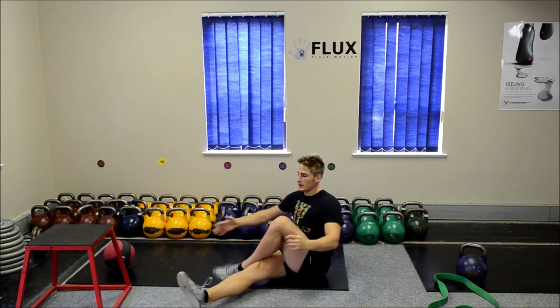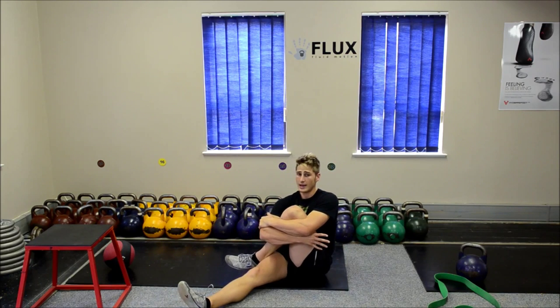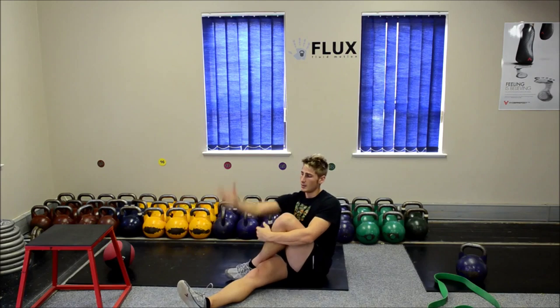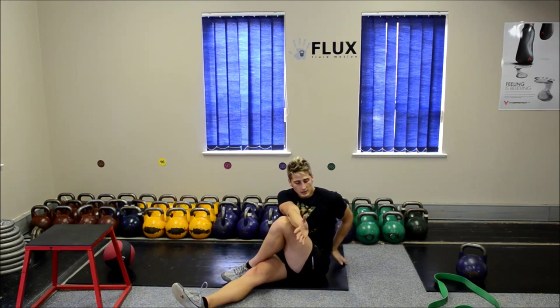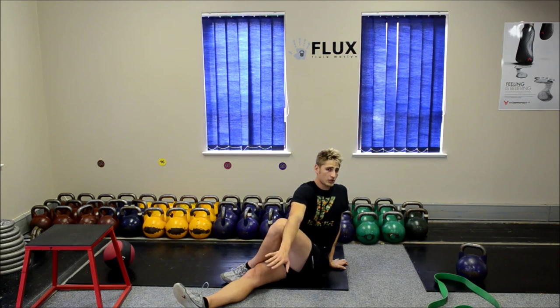Then swap sides. Lean forward, hug, straighten, and lean back. If I feel that I'm really, really tight, I'm just going to rock ever so slightly to get deeper into my spine. Right over left knee, left hand behind — straighten and twist. Just get a nice deep stretch into that core.